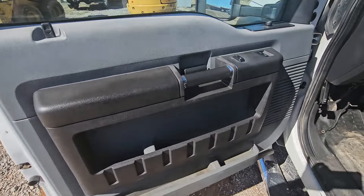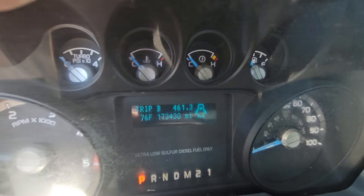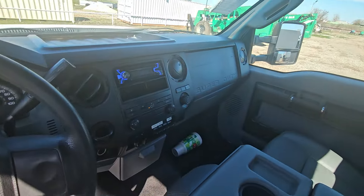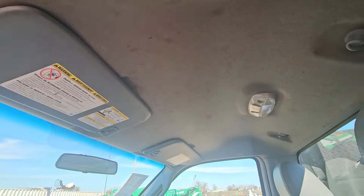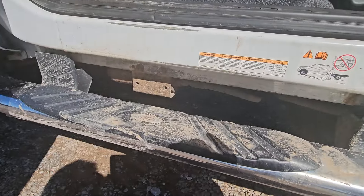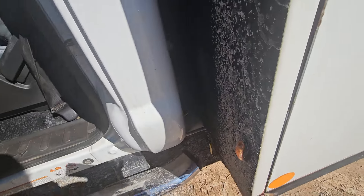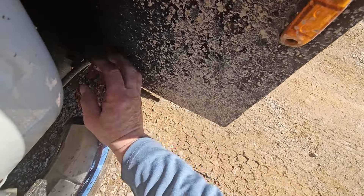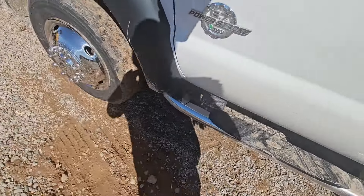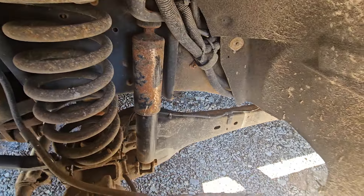I'll go ahead and do the inside while I'm here. The headliner's a little dirty — they didn't detail it very good at all. Floor's stretched a little bit. The rocker panel looks pretty good. They've got a little bit of surface rust there where they've mounted whatever that is — it's just something hydraulic, nothing terrible. Looking up in here to see if there's really much rust or anything. A little bit of surface rust, a little paint's come off — nothing terrible.